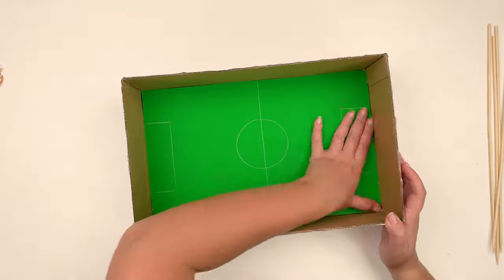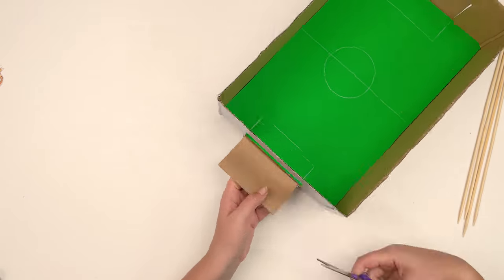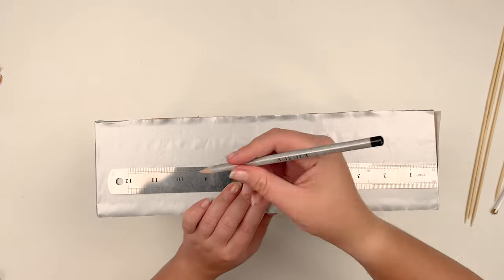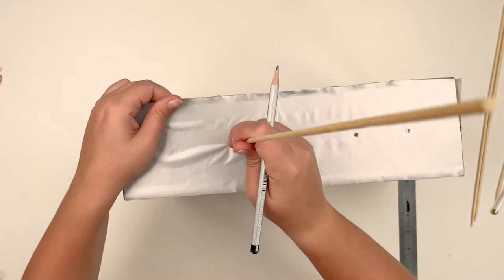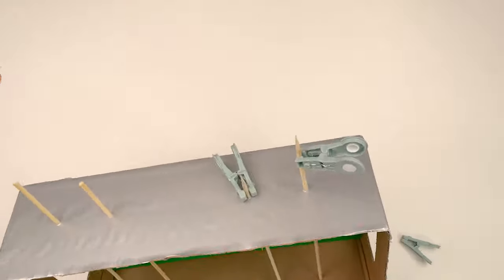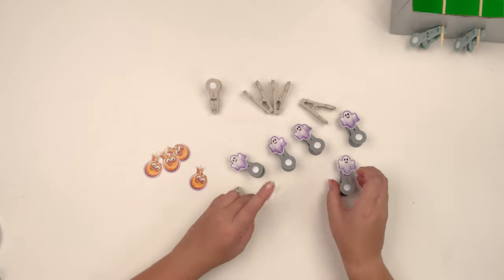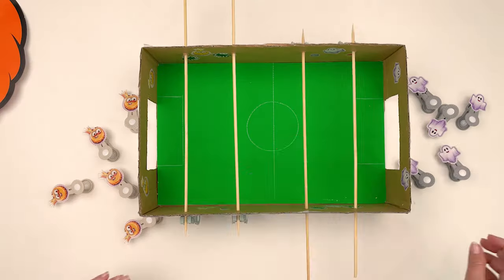We glue it to the bottom of the box. We cut out the gate in the side parts of the box. Parallel to each other, we make holes and insert the skewers. We fix them on one side with cloth pins.